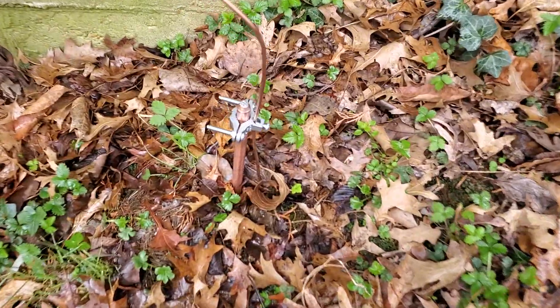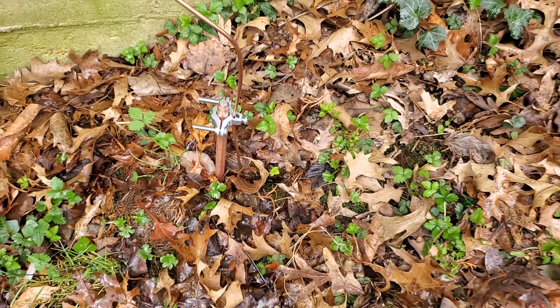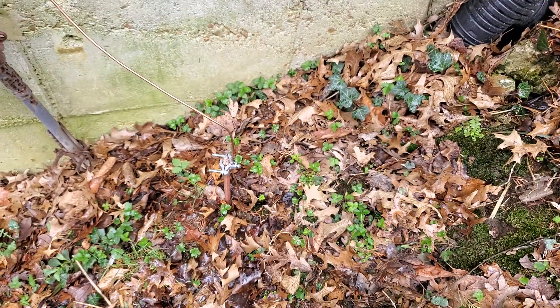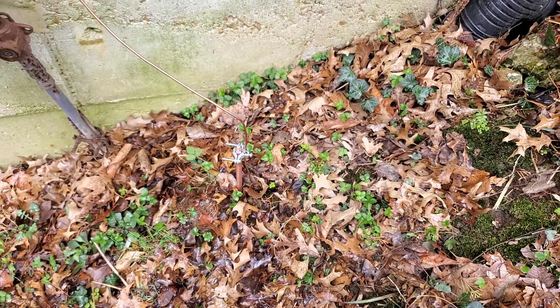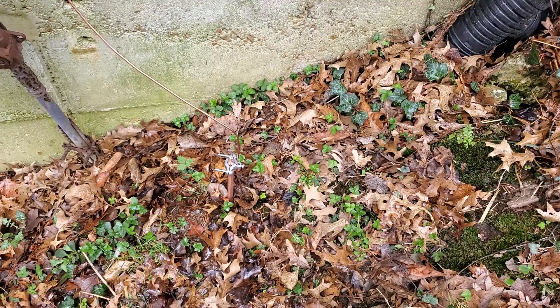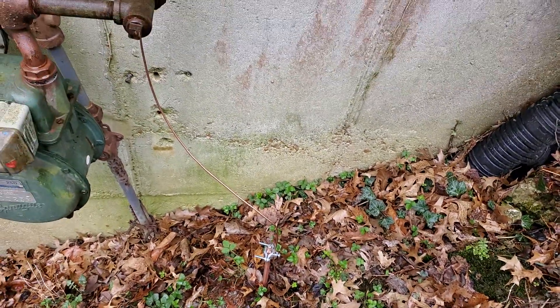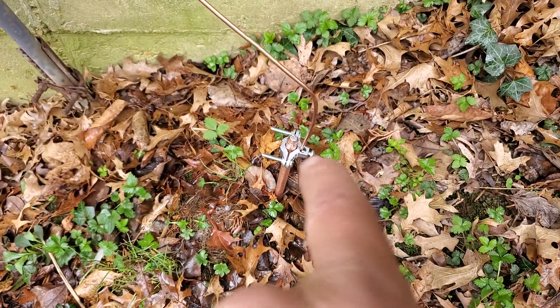We have a ground rod right here that goes into the ground approximately six to eight feet. The main goal is to be below your frost line, your freeze line, but always go deeper than that. Code says it has to be approximately six feet, and a lot of municipalities say just get it way deep and you'll be fine. All you've got to do is hammer this post in.